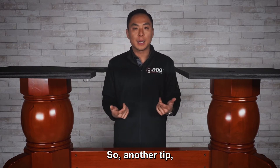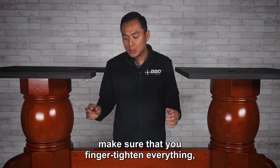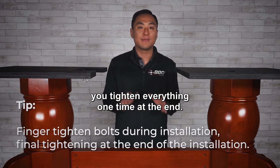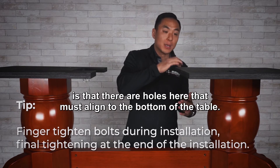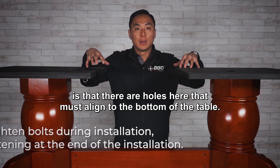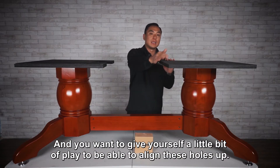Another tip when putting this together: make sure that you finger tighten everything. Don't tighten as you go — you tighten everything one time at the end. The reason is there are holes here that must align to the bottom of the table, and you want to give yourself a little bit of play to align these holes up.